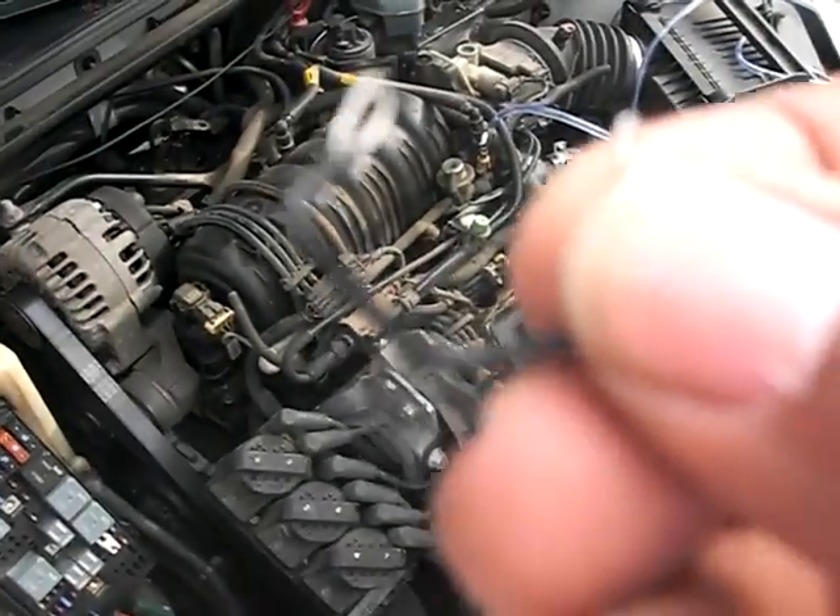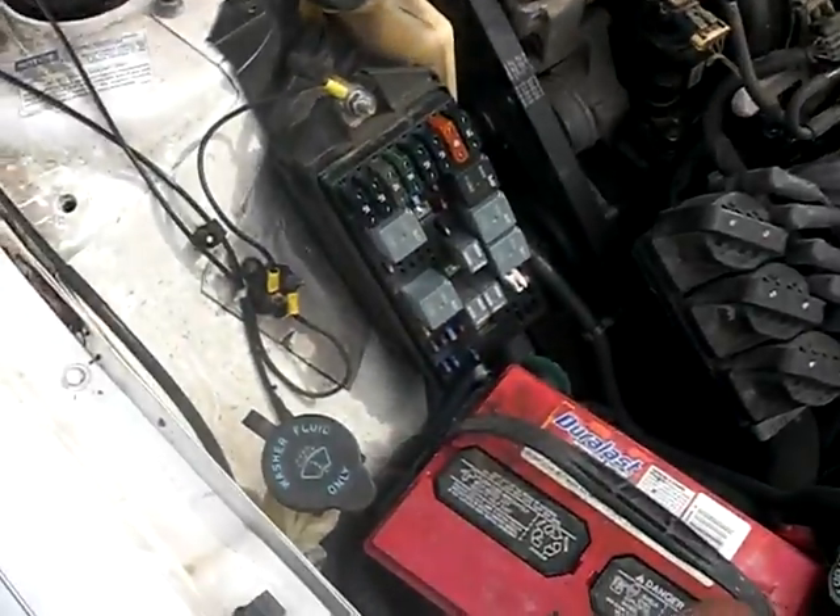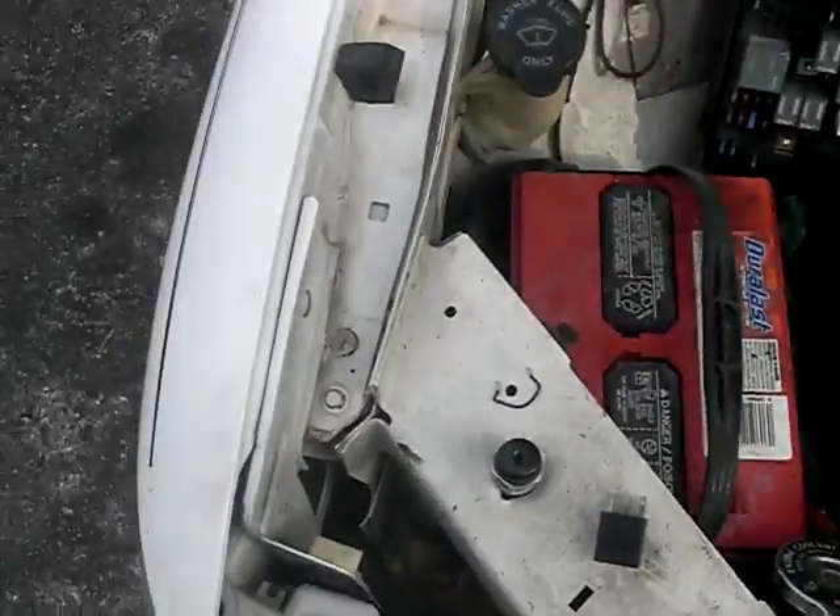Quick jumper wire — I've got thousands of these in the toolbox. A paper clip would work too, but this is just a little bit safer since you get the little insulation on it.